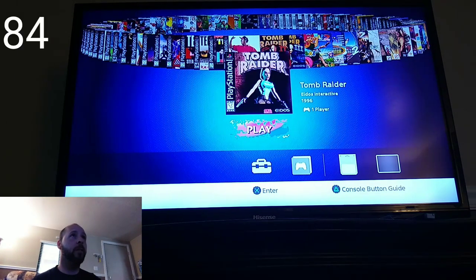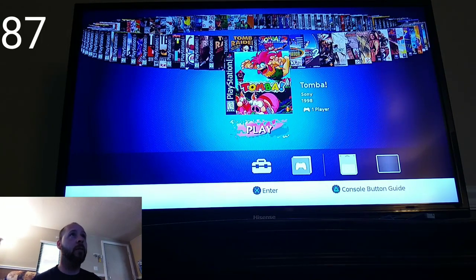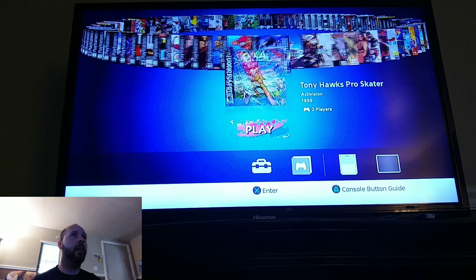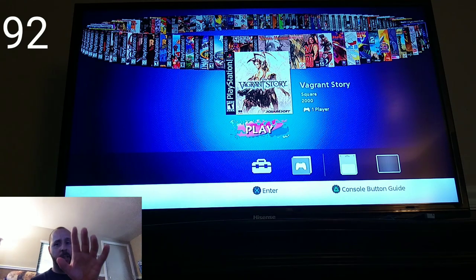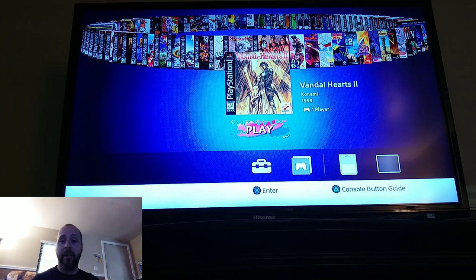Tomb Raider — another one people wanted, along with Tomb Raider 2 and 3 — and the original was actually coded into the system. Tomba 1 and Tomba 2 — I never played either one, but a friend of mine bragged about them all the time. Tony Hawk's Pro Skater 1 and 2 — other games people really wanted. Twisted Metal 2 is the one I actually played with my friend John, along with Twisted Metal 1. Vagrant Story is another great one — it has that Final Fantasy-adjacent story and setting, which is really cool. Vandal Hearts 1 and 2 — never played either, but I always wanted to.